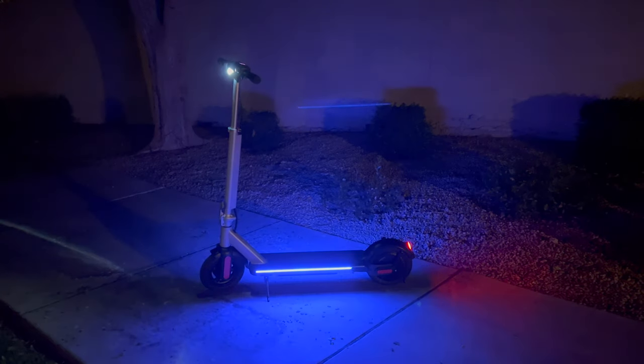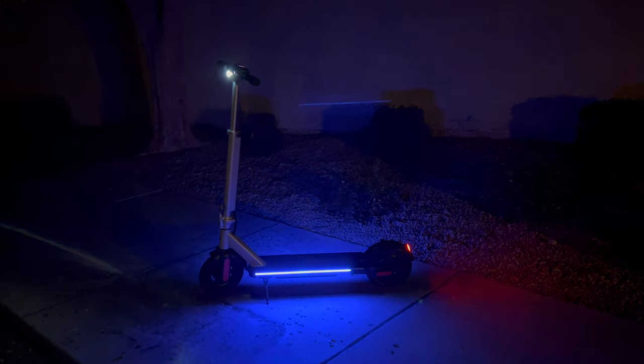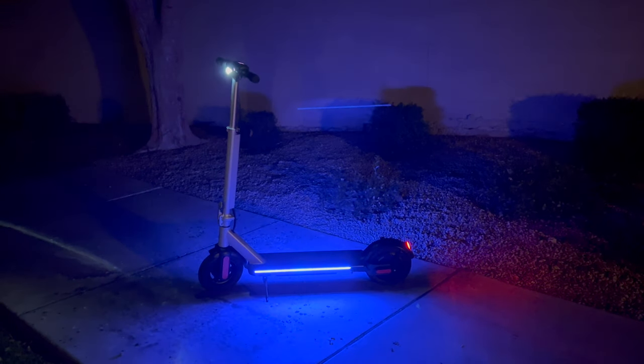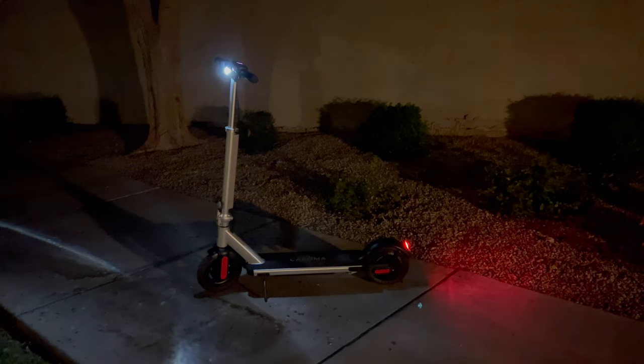One place where this scooter really shines is its 360 degree lighting. The E68 Pro comes equipped with a headlight, tail light, brake light, and ambient blue lighting along both sides of the deck. You can set the blue ambient light to fade in and out while riding, or have it activated while braking — during which it rapidly flashes to bring more attention to you. The lighting setup on the E68 Pro isn't something we typically see at this price point, so kudos to Karoma for going the extra mile and maximizing rider visibility at night.